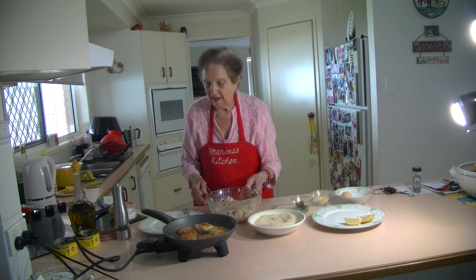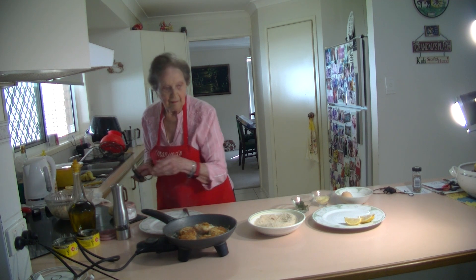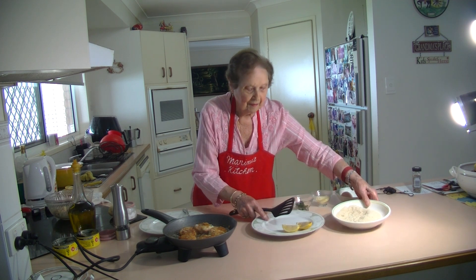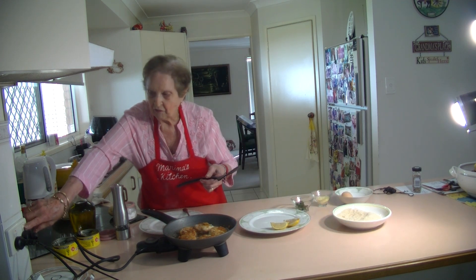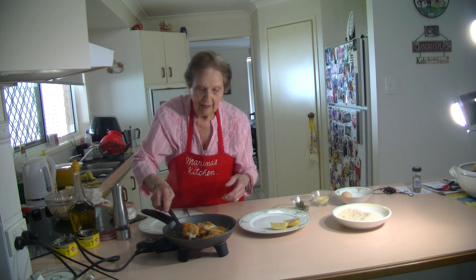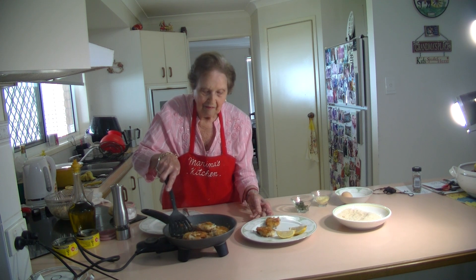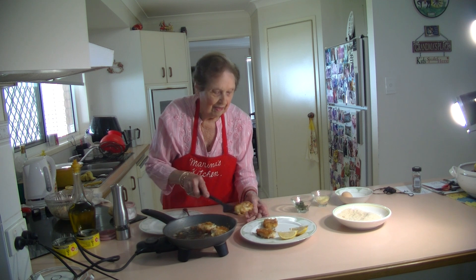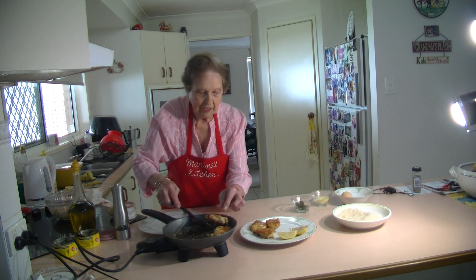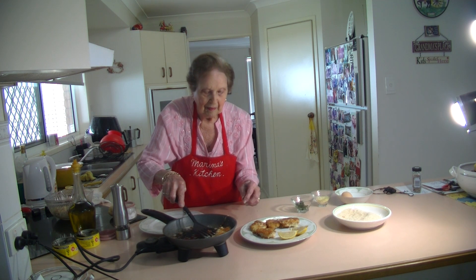They are cooked now, they are lovely. I'm just going to show you how they are — they're beautiful. And you serve them with a wedge of lemon. I'm going to switch this off now. They are beautiful. There you go — you've got these beautiful tuna patties. Lovely. As I said, you can serve them, and they are lovely cold too. You can have them in the fridge. Lovely, with a wedge of lemon.